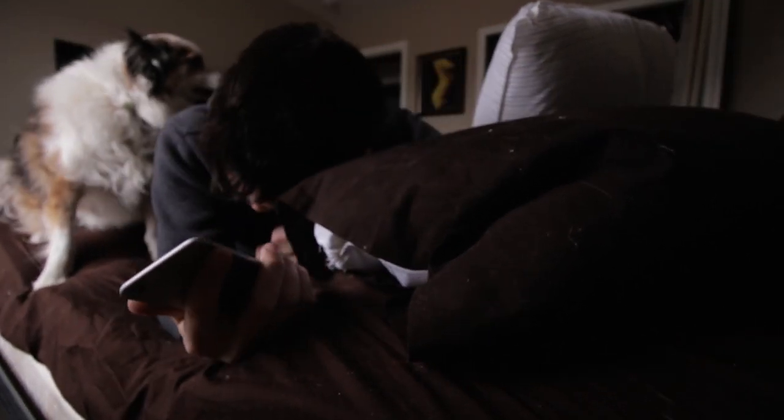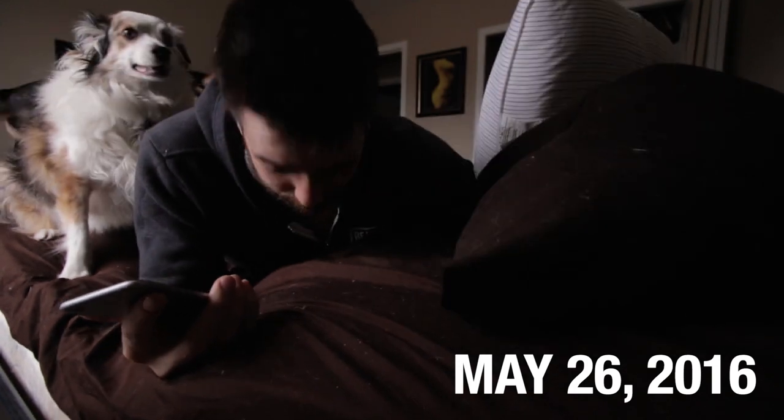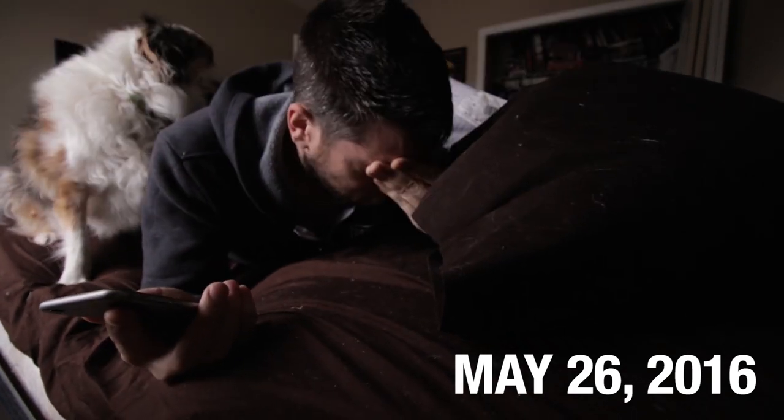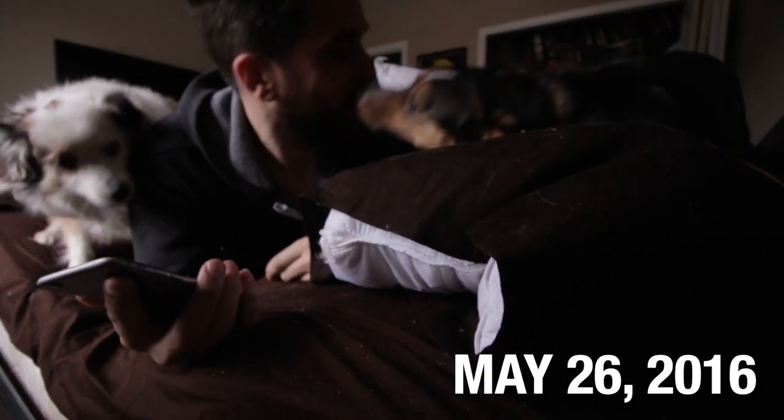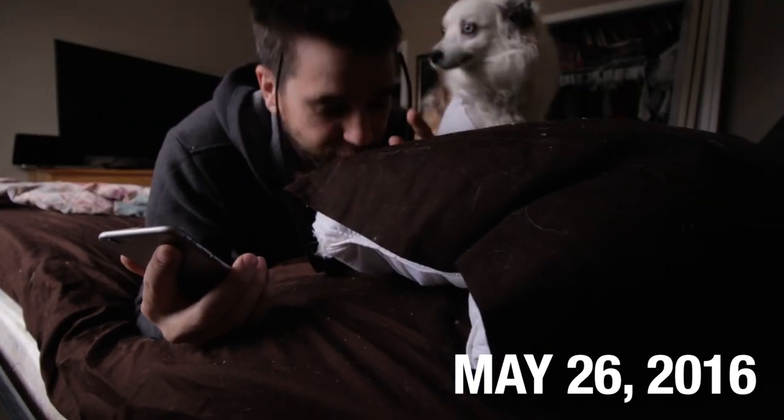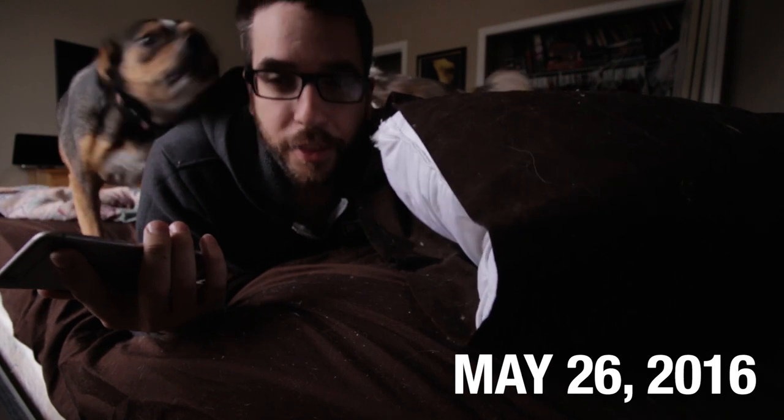Oh God. Oh, Daisy. So, I know that you're probably watching this vlog and you're thinking, Jeff, come on, man. You're thinking, Jeff, this is not the right day. This is not the right day for a vlog. And I agree with you. You're right. This is not the right day for a vlog.